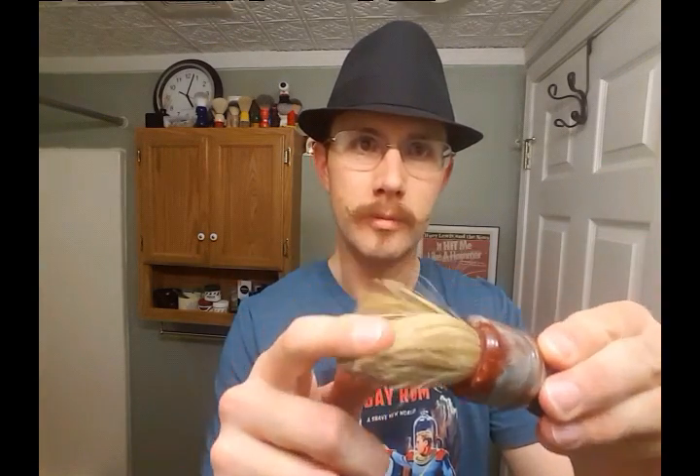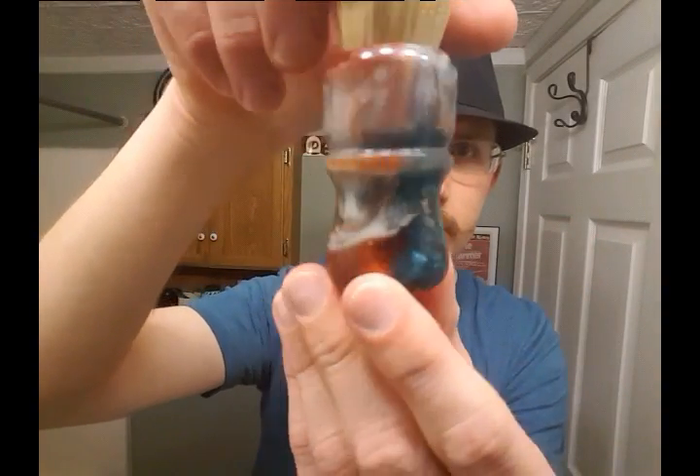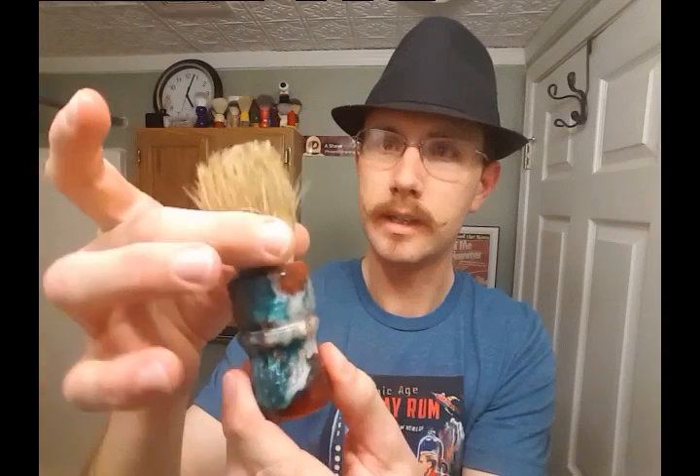The brush I'm going to be using is the boar brush I had also obtained at the meetup. It's from Eric Johnson — he made this handle and I chose the knot that he had, and he knotted it for me in person. It's an all-natural boar — not bleached or anything, no enhancements, no coloring. It's a beautiful handle. That's a 24 millimeter, I think.